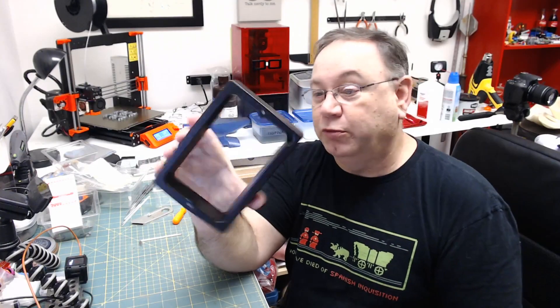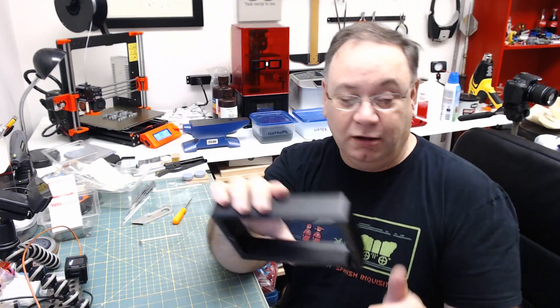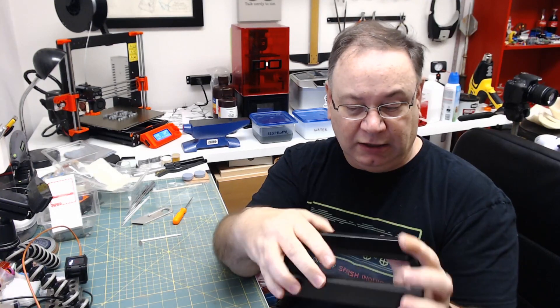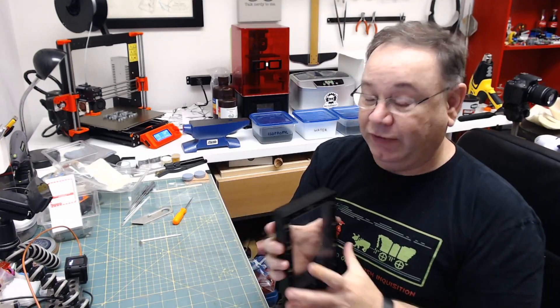Well, that was really no big deal. That's just a lot of screws. Just be patient and methodical and clean, and you can replace yours. No problem. If I can do it, you can do it.